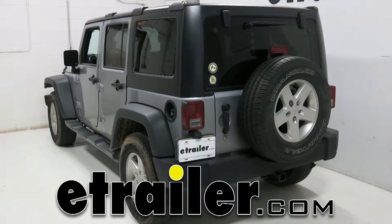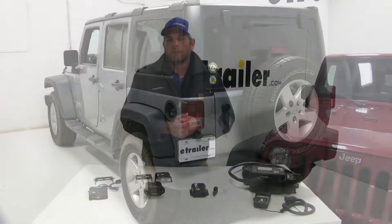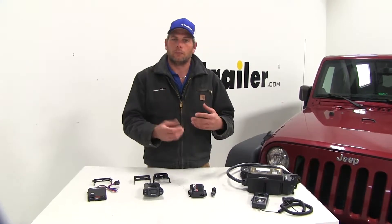Today we're going to be taking a look at the best brake controllers available for the 2015 Jeep Wrangler JK Unlimited. We're going to be taking a look at four different brake controllers and see where they're most useful so you can determine which one you're going to need.